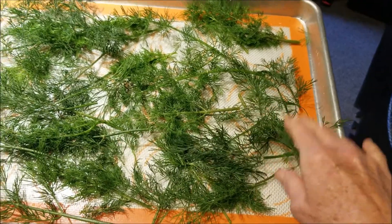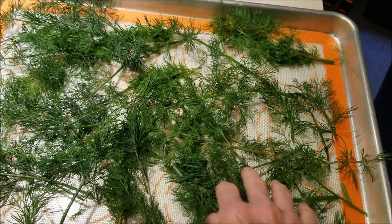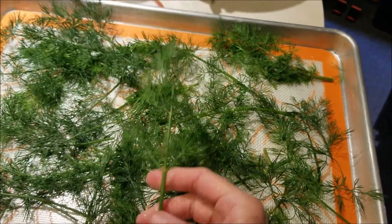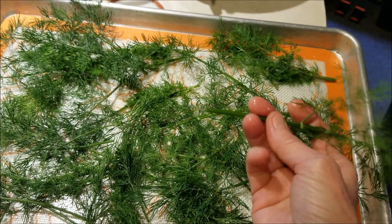I'm going to stick it in the freezer, and once it's frozen I'll put it in probably ziploc bags or maybe some small jars. Once it's frozen, the leafy parts should come off the stems really easily, and I won't use the stems.